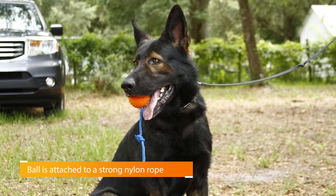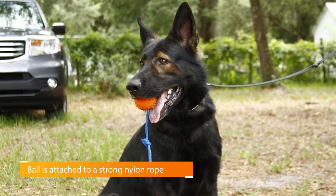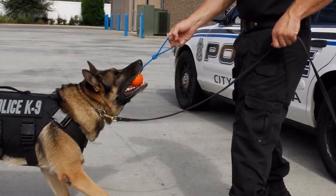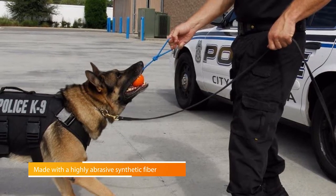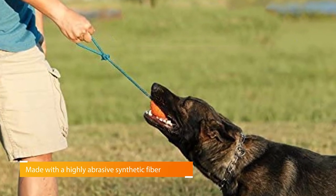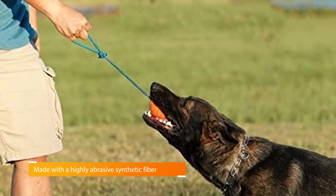German Shepherds love playing with balls — chasing them, chewing on them, and retrieving them. The Narrows Ball has a rope handle attached so you can fling the ball as far as you want or play tug with the ball. The ball is constructed of hollow heavy-duty rubber while the rope is made of nylon with a non-slip loop handle.